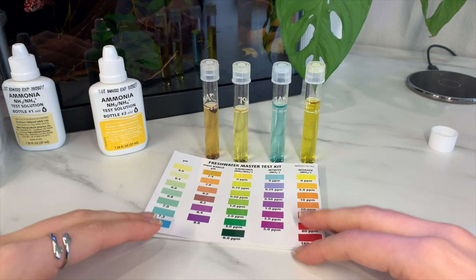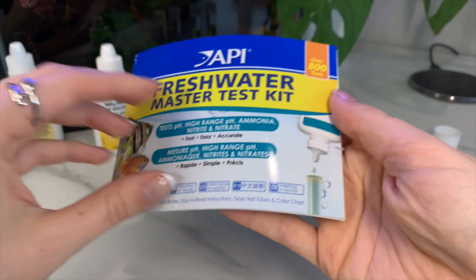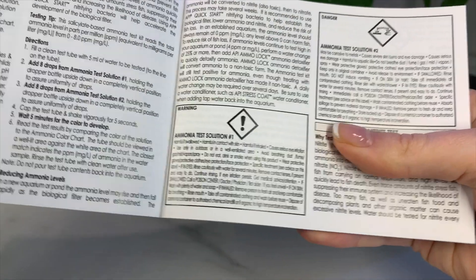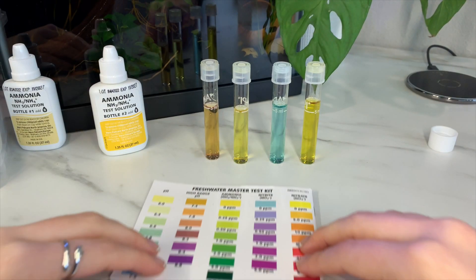I'm going to let these sit for a little bit and we'll come back within one to two minutes. The instructions say to wait five minutes for the color to develop, so we'll just do that.